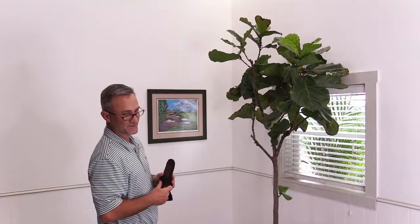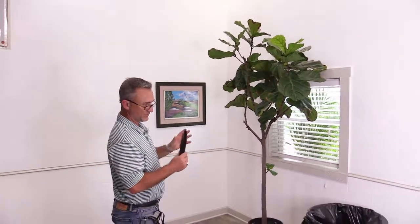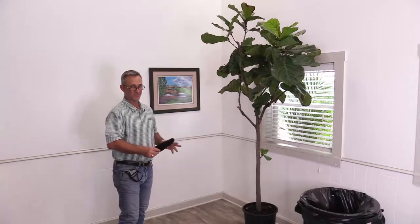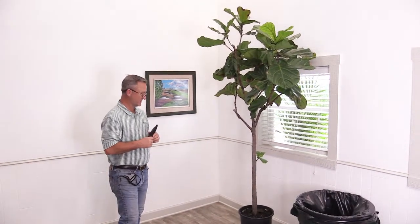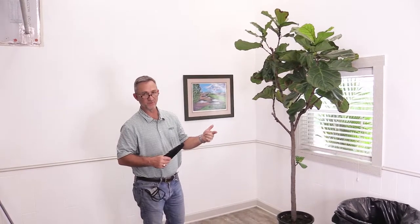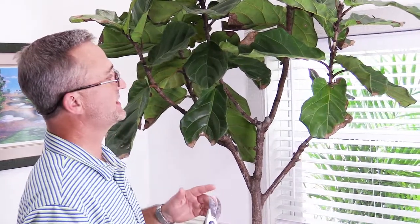Prior to pruning, you want to make sure you've got plenty of light to regenerate the growth, and it's going to require additional nutrition to push the growth out. It needs extra nutrients to push fresh growth, so make sure you address light and nutrition and get some foliage food before you start a pruning regimen.